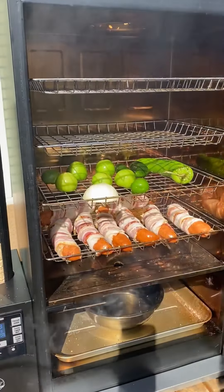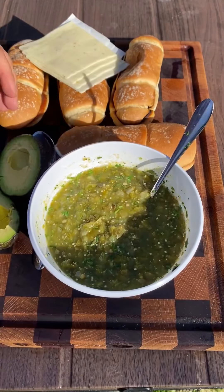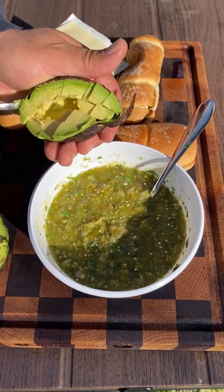Place them in there — you want to smoke these maybe about 30 minutes or so to get that bacon nice and crispy. For the salsa, once it's done I blended it up and I'm gonna be adding a cubed avocado right in there.